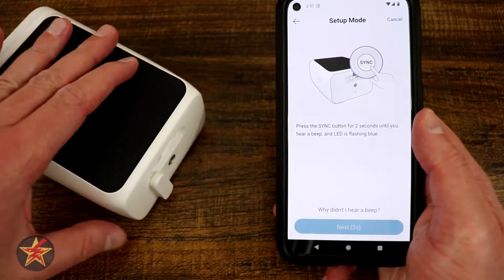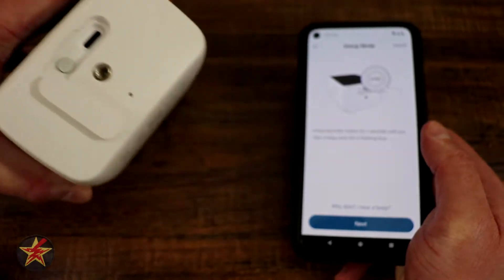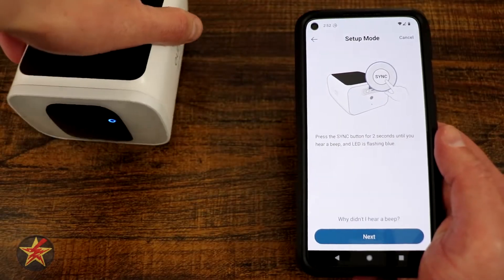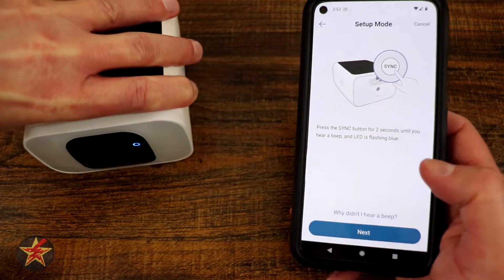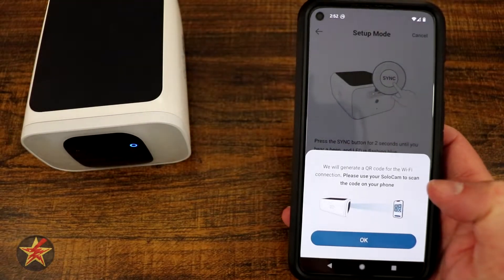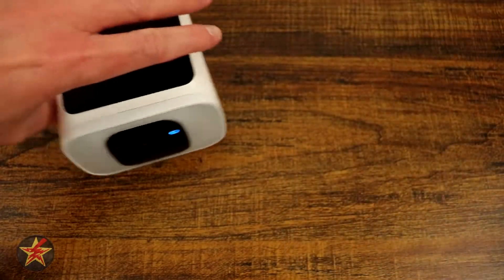Once we do that, we have to come around to the back and press the sync button on the back of the Eufy camera. We're going to make sure that we see an LED flashing and that we heard a beep, which we did, so we're going to hit next. Now, there will be a QR code that flashes up on this screen.